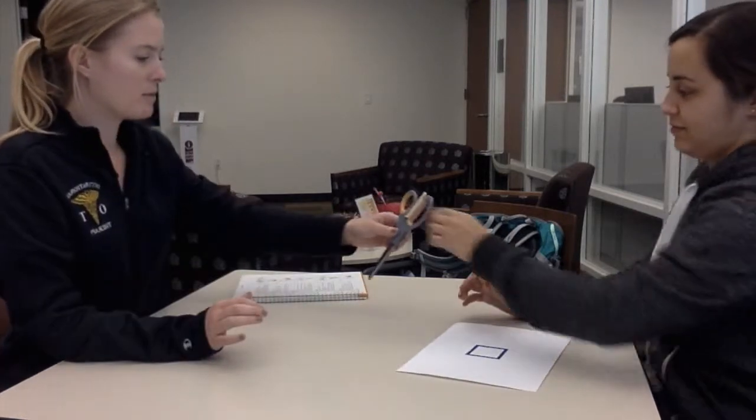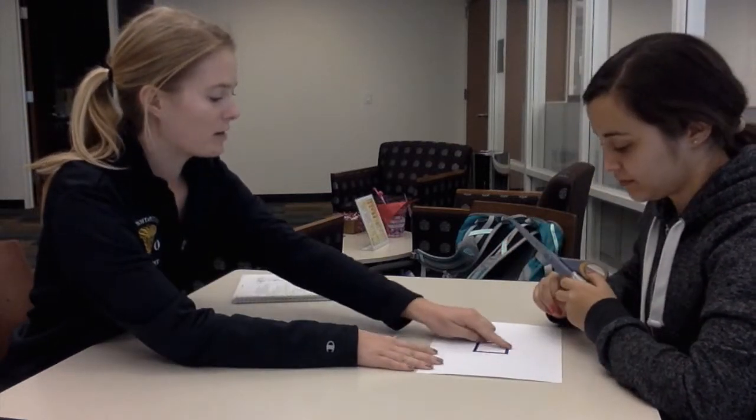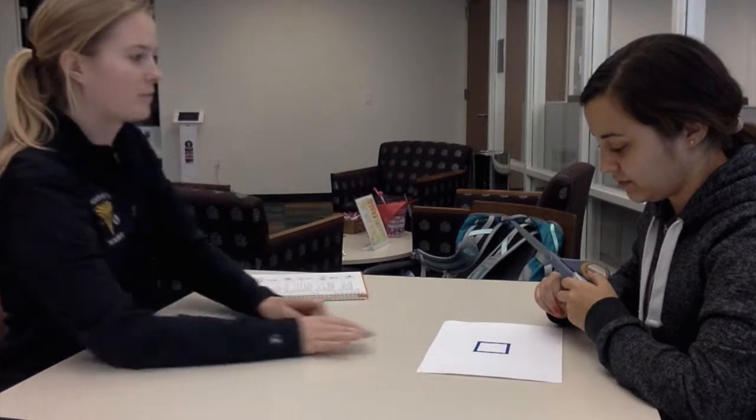It's going to be cutting. Here's the paper. These are scissors. Remember to be careful with the scissors. Alright, now I want you to cut out the square along the line. Okay. Can I go? Go ahead.